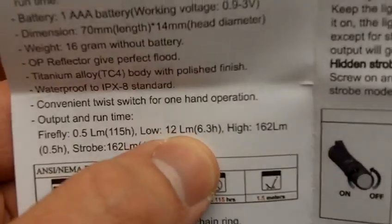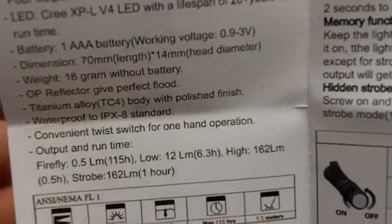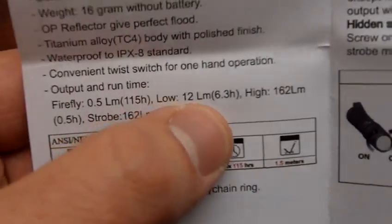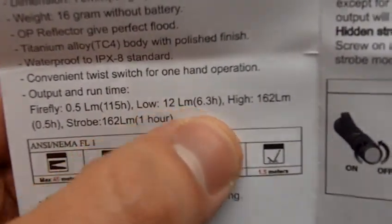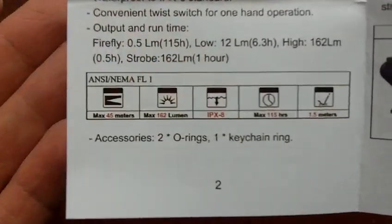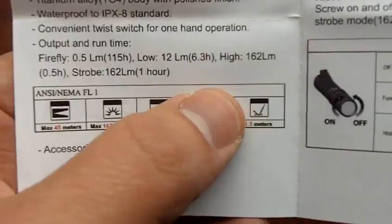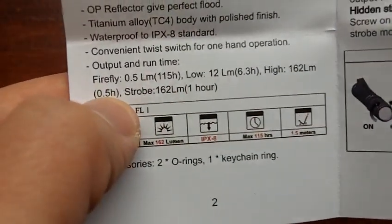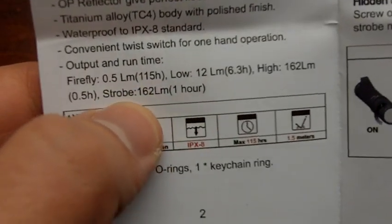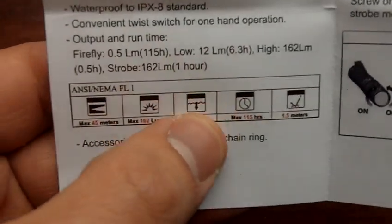Low is 12 lumens, which is really not that low if you think about it. 12 lumens would be more of a utility type of light in case you have to do a little bit of work or some task and you need a little bit more light than just the Firefly. With 12 lumens: 6.3 hours. And on high, 162 lumens for 0.5 hours. Crazy. For strobe, you have it as a hidden mode: 162 lumens for one hour.